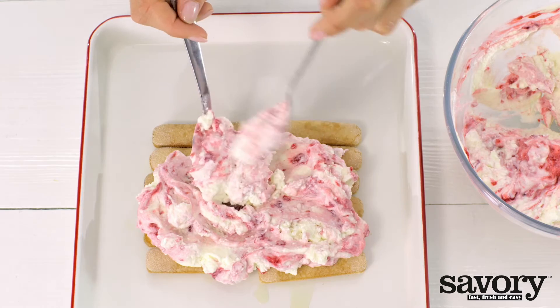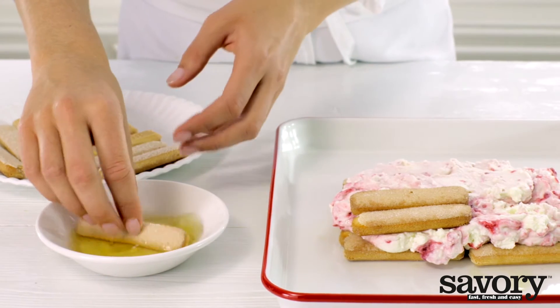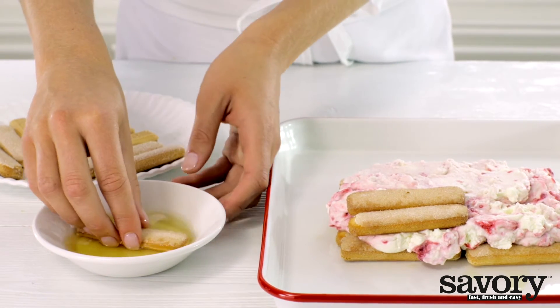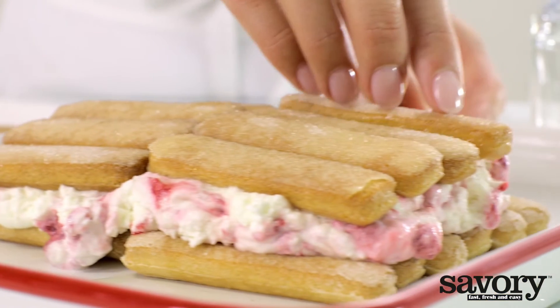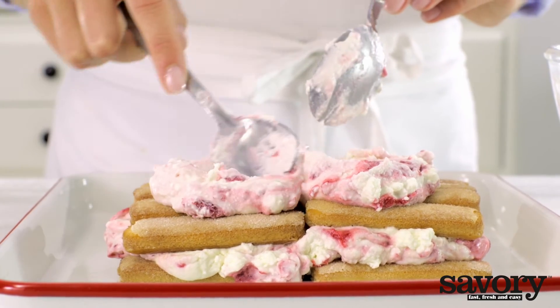Spread half of the cream mixture over the ladyfingers. Dip the remaining ladyfingers in the rest of the triple sec or orange juice and place them over the cream layer. Cover with two thirds of the remaining cream mixture.